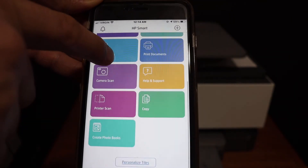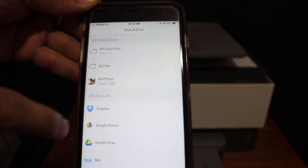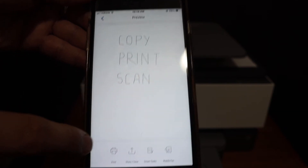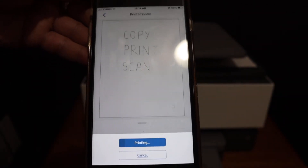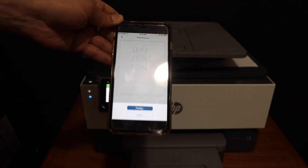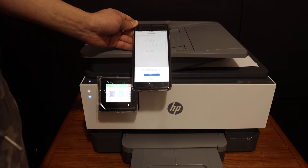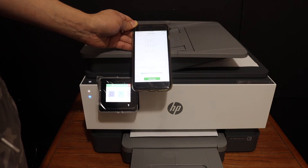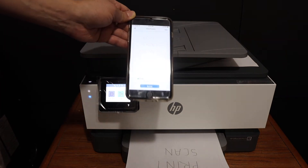To print, click on the print document section, select any file you want to print, click on the print button, and it will send the command to the printer.